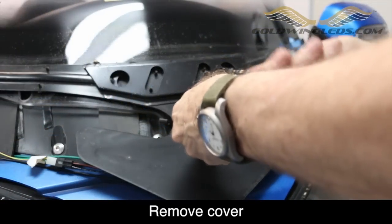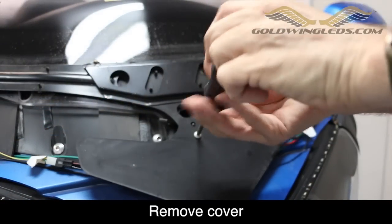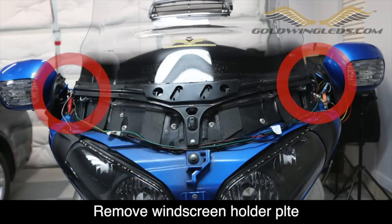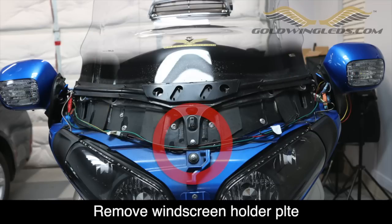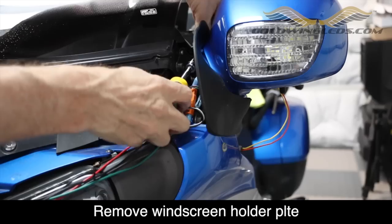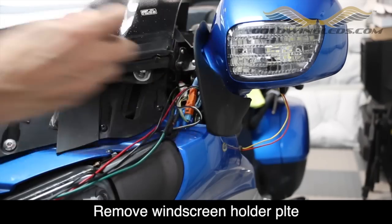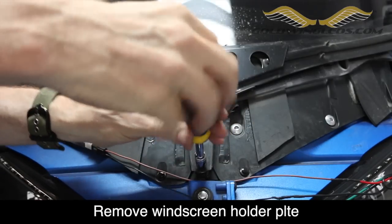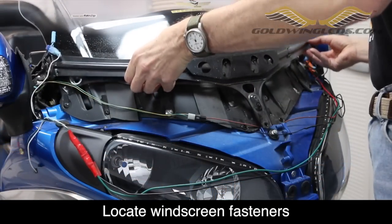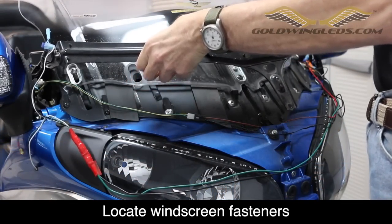Use a Phillips screwdriver to remove the plastic guard. The windshield holder plate is held in place with two 10mm nuts and one 8mm bolt. Use a 10mm socket to remove the 10mm nuts on each side of the holder plate. Remove the single 8mm bolt from the front of the holder plate. Now you can gently remove the holder plate and set it off to the side.